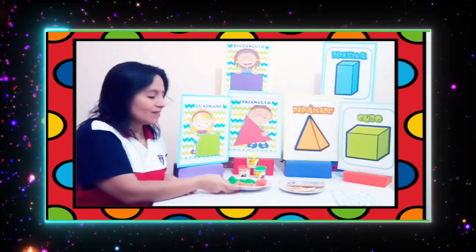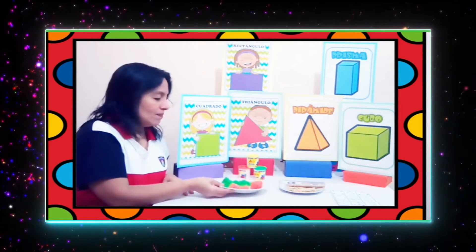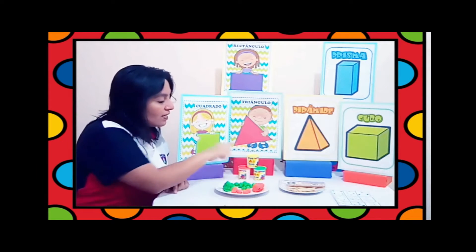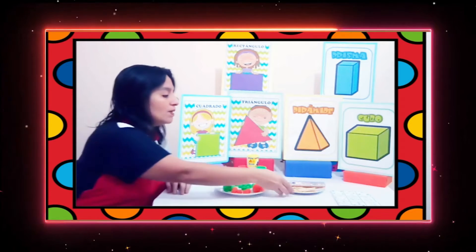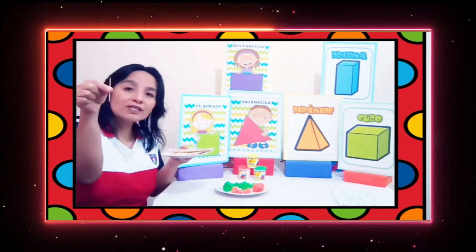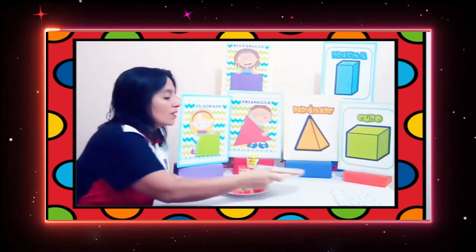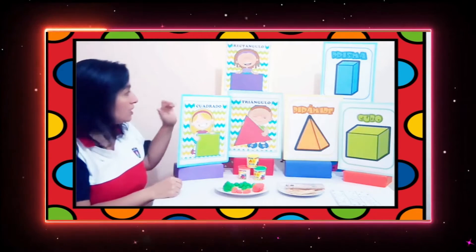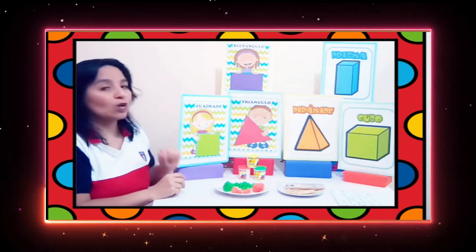Lo que a ustedes les encanta en el jardín, y yo sé que en casita también. Vamos a utilizar plastilina del color que ustedes prefieran. Yo traje en naranja, verde y amarillo. Y vamos a utilizar montadientes, que son unos palitos delgaditos de madera. Vamos a hacer dos figuras geométricas y dos cuerpos geométricos.